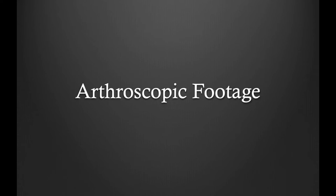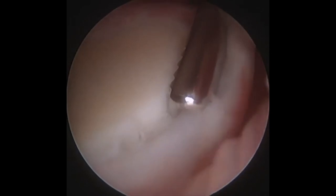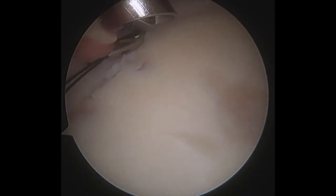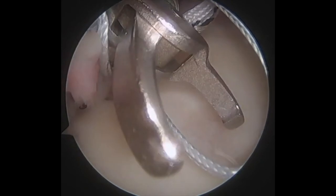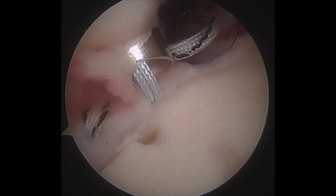This is arthroscopic footage of a SLAP repair I performed. This is a left shoulder viewed through a posterior viewing portal. I am using my shaver to debride the unhealthy tissue between the labrum and the glenoid. Now viewing the same shoulder from an anterior portal, I use a suture passing instrument to pass the suture through the torn labrum. These procedures are all performed arthroscopically through three small incisions. I then use a retriever to retrieve the suture, followed by a shuttling technique to shuttle high-strength suture, called fiber wire, through the labrum.